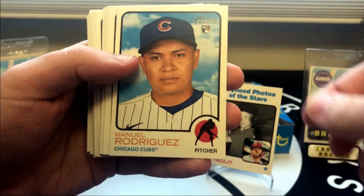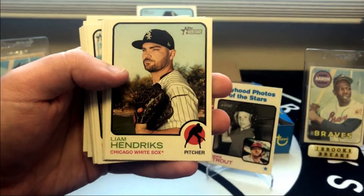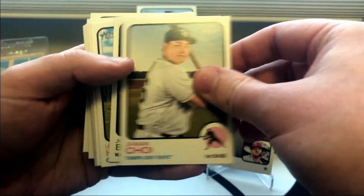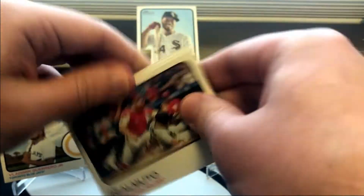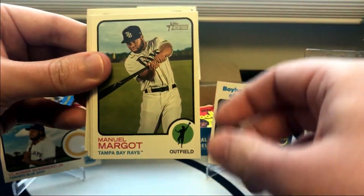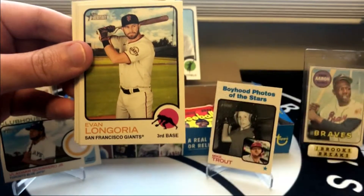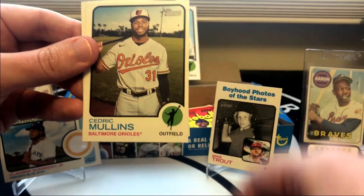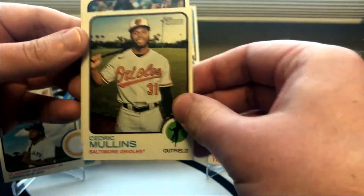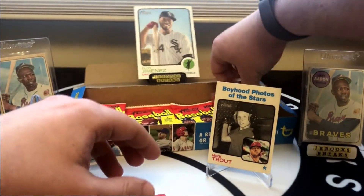Tyler Anderson. Manuel Rodriguez. Kevin Pillar. Josh Harrison. Liam Hendricks. Ji-Man Choi. Josh Bell. Ian Happ. Yelich — hopefully he'll rebound and have a nice season this year for the Brewers. Chris Flexen. Med Rosario. Evan Longoria. Joey Gallo. Yu Chang. Cedric Mullins. This one's Wei-Yin Chen. And CJ Cron — we didn't get a high number short print out of those two.